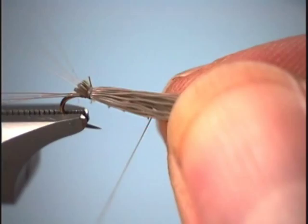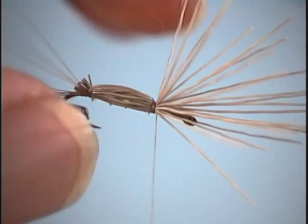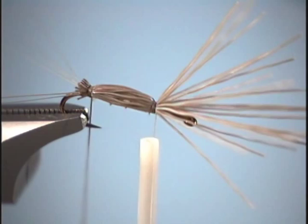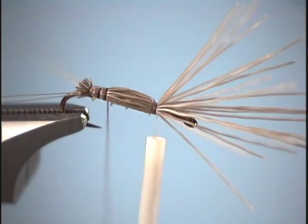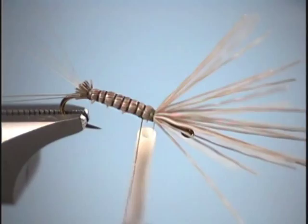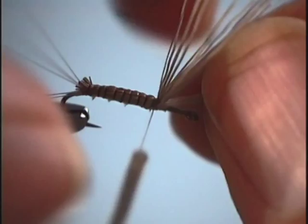Now we're going to stroke all the deer hair straight up so it's nice and even, then just loosely fold it over the biot body and tie it down. If you pull too tight when you cinch down the thread, you'd break your deer hair. Now take the brown thread ribbing and come through with nice even wraps — this is where we'll get our definite segmentation and a little bit of color. Tie it off, then snip off all the deer hair and our thread.